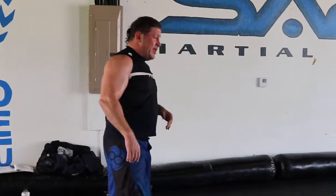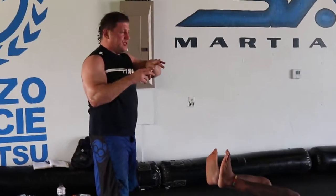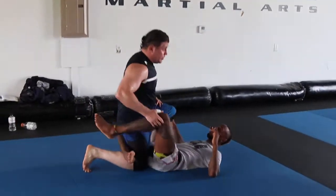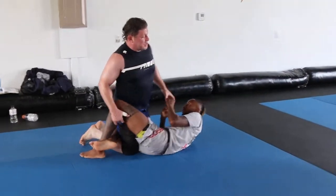Half guard. That kind of works in the Z-guard too, if you open up the Z-guard. You can also heel hooks from that as well.